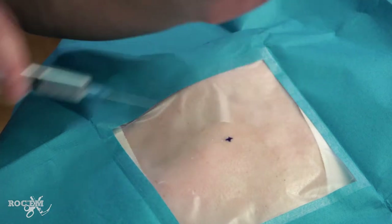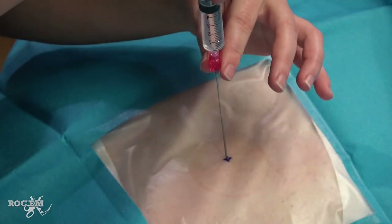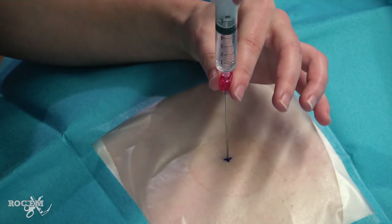Now make essentially the same puncture with the introducer needle. Again, you want to hug the superior border of the third rib and stay well clear of the inferior border of the second rib. The puncture should ideally be a straight shot through the chest wall without any redirection or walking up the rib. If you walk up the rib or have any re-angling of the needle, the wire is prone to following a curved path, and a curved wire is prone to kinking when you go to dilate or thread a catheter. This has foiled many a pigtail catheter or central line.